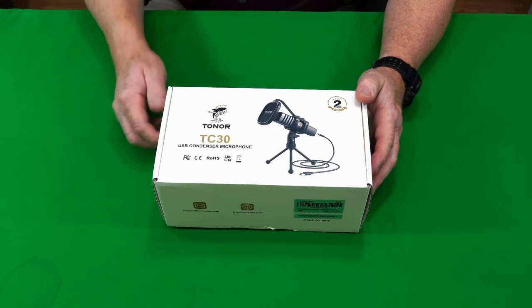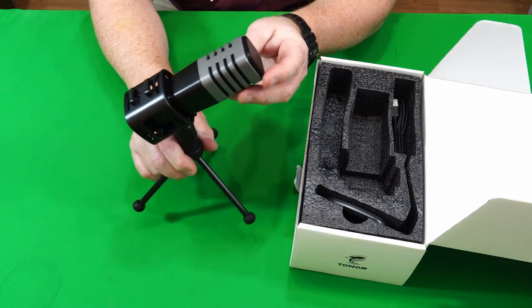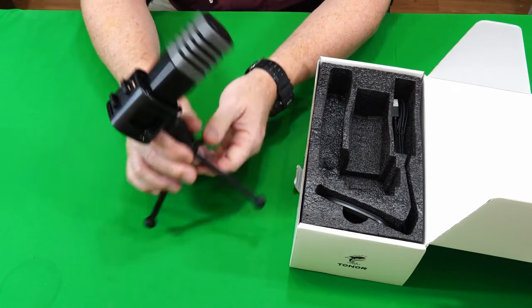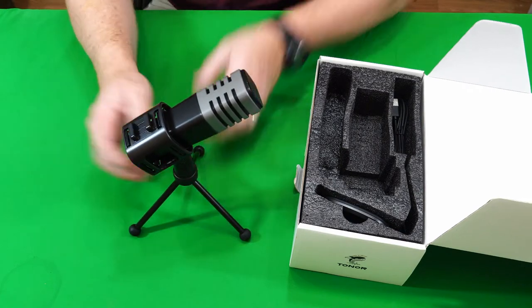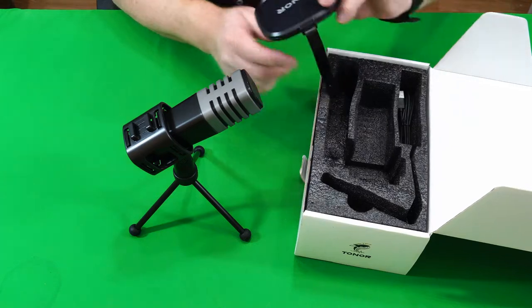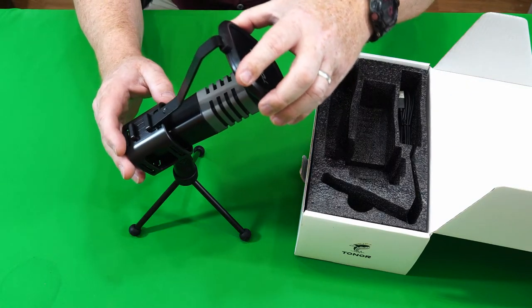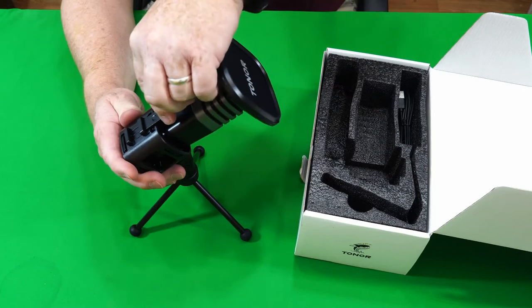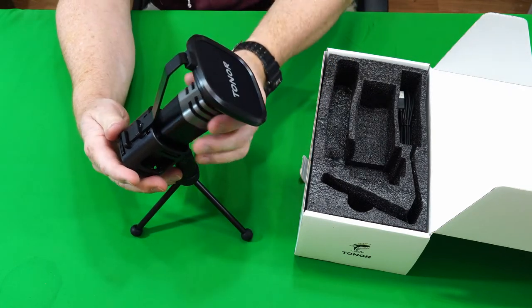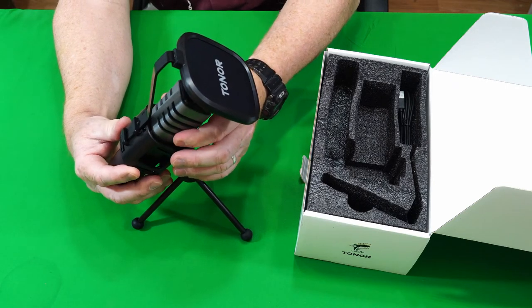Let's first break this baby out of the box. We got the little microphone here — nice and sturdy, it's got some weight to it, still legs, everything feels pretty well built. Let's go ahead and see what else they sent in the box. We got a little pop filter right here that simply slides right down in there.